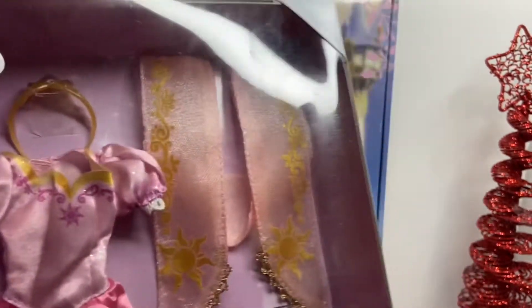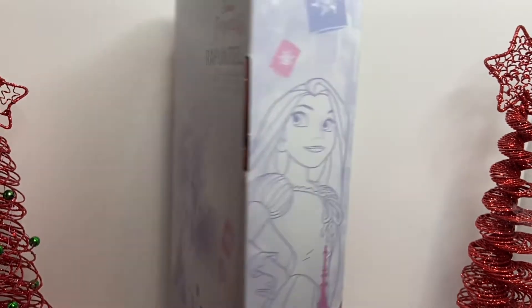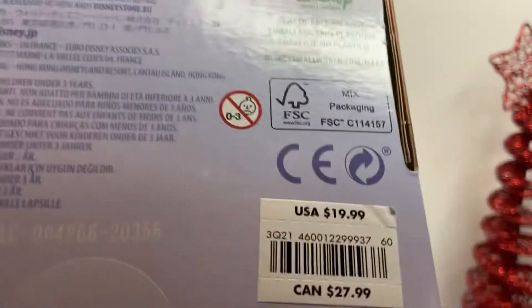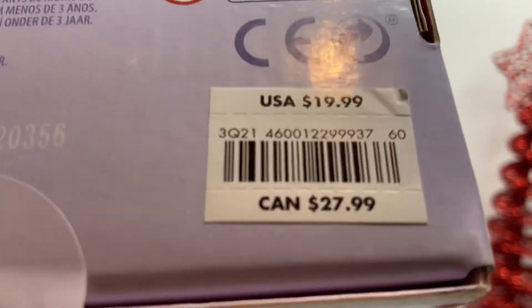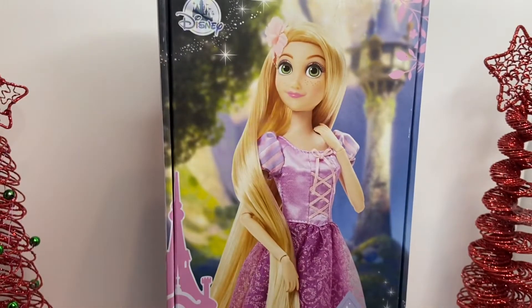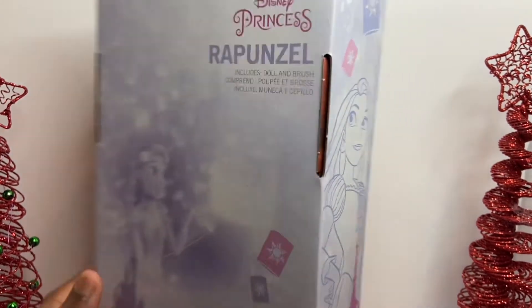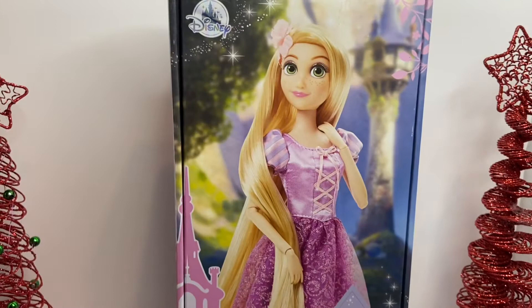We're going to go into details after unboxing the doll so we can try things on her. I got the doll at Shop Disney for $19.99, and in Canadian dollars it's $27.99. There's a new packaging for the doll — it used to be plastic packaging but now it's full cardboard and reusable, so after you can put your doll back in the box.